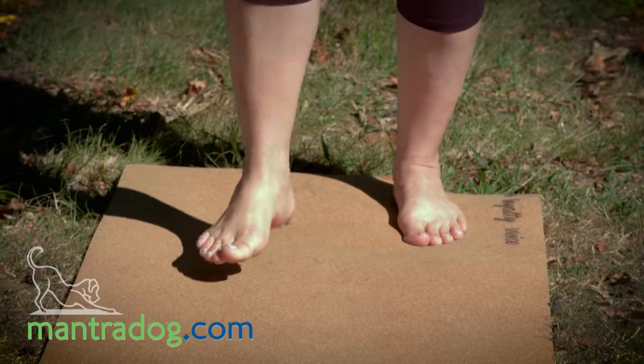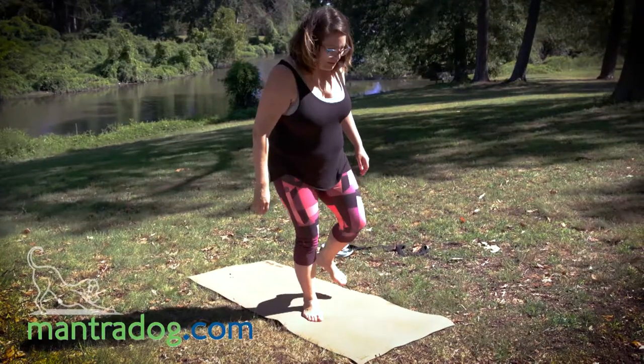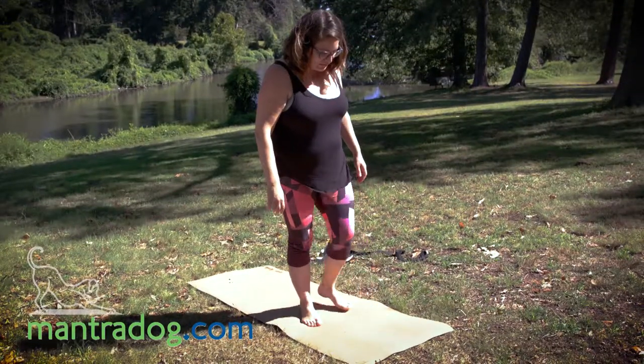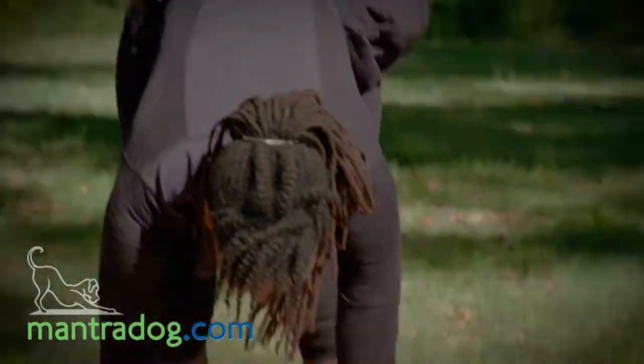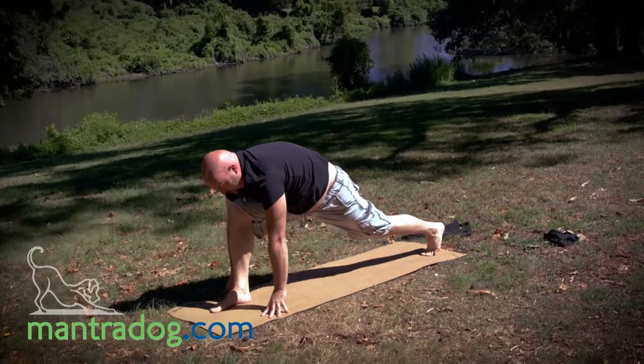The cork actually has a really good gripping quality. I wasn't sure how it would feel — you know, traditionally yoga mats have the stickier stuff on top — but this actually feels really good. I love this, it's almost like a mantra in itself on the mat.